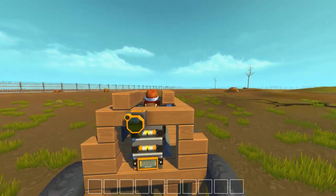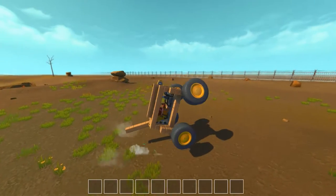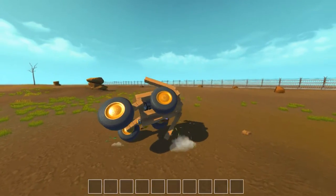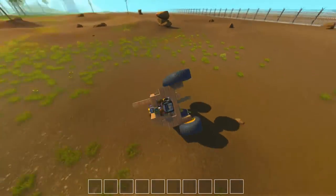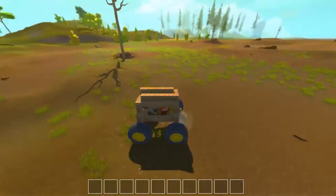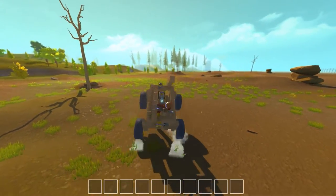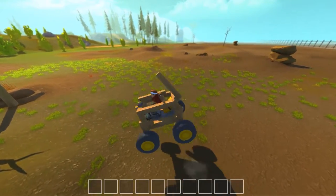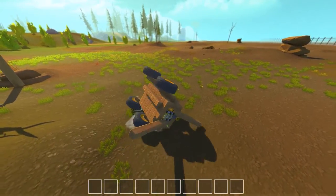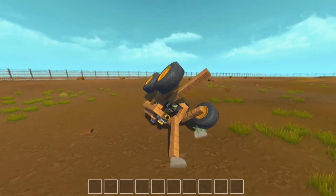All right, that's quite enough of that. Just a quick little video because I did put this together just then and I wanted to see if it worked — and hey, it actually did. I'm actually genuinely surprised by that. It's quite the wild car.